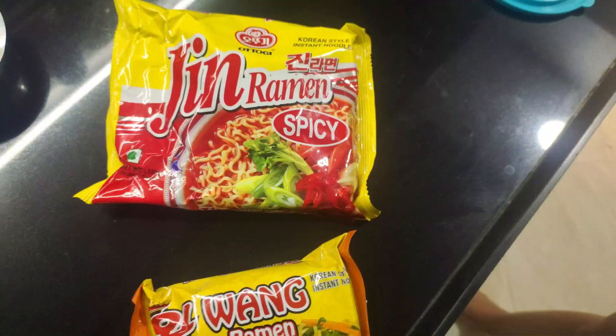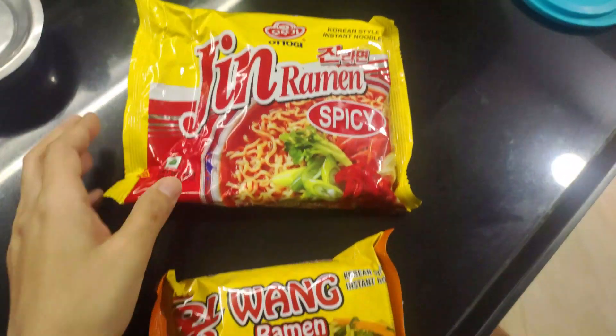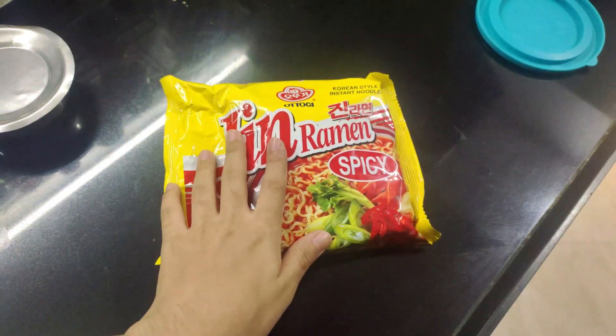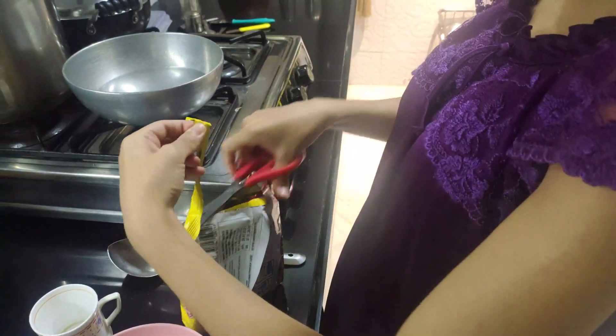Now we're gonna go make the noodles. We have two of them so we're gonna do one by one. I'll explain the process, but we are shooting the main challenge on her phone which is an iPhone, so you guys will get to know the quality difference. We have two noodles right here — the first one is the Gin Ramen and this is the Vang Ramen. I'll link these down below. We're gonna make this one first, so let's get started.